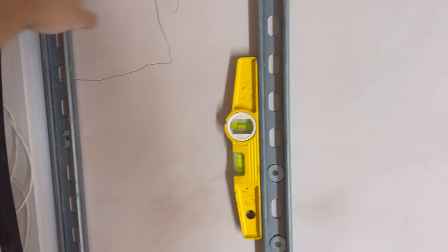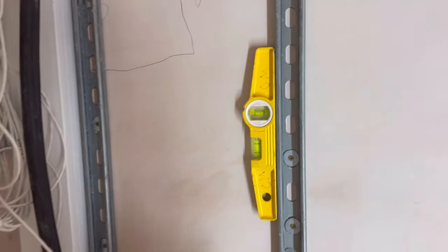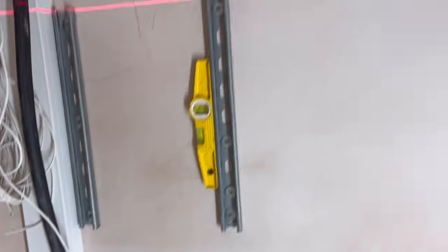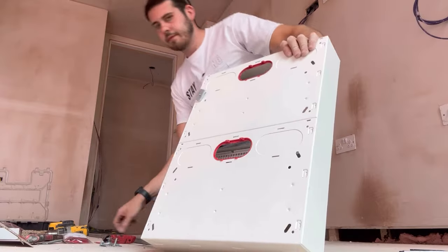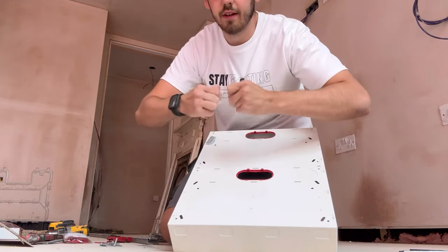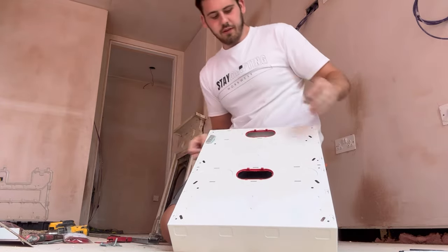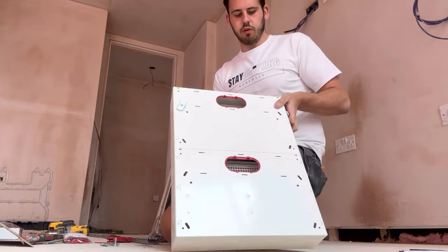So the board is perfectly level - absolutely bang on, looking lovely. Now we can get the board up there with M6 Zeps washers and that's job done. For the fuseboard we're using M6 Zeps, getting rid of the spring - don't need that. M6 roofing bolts with washers.